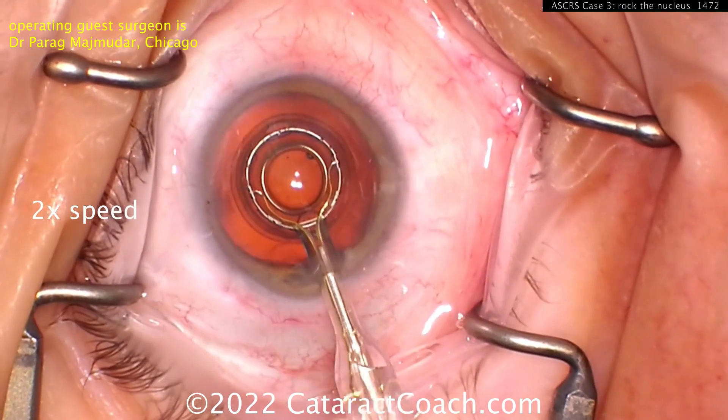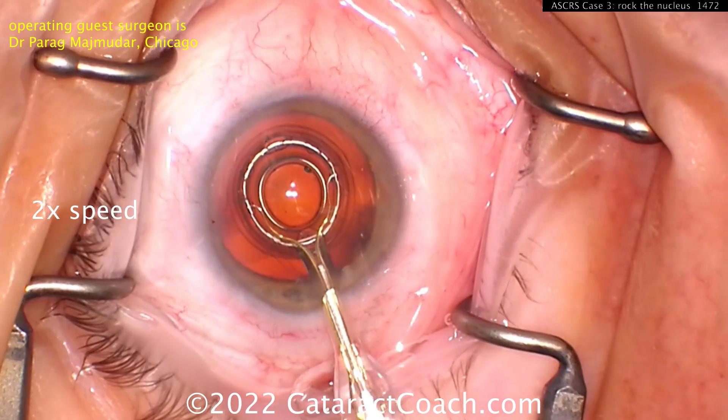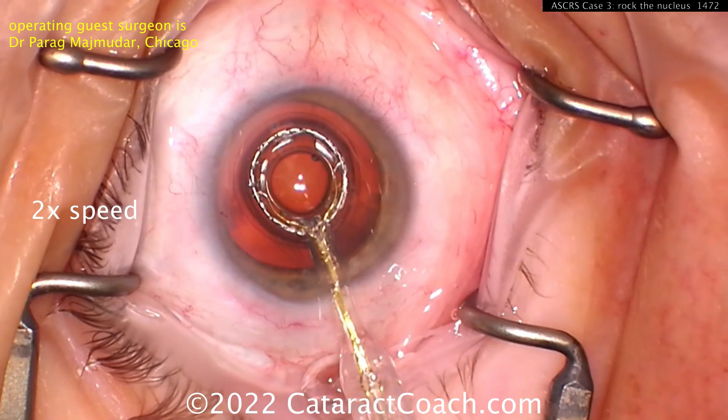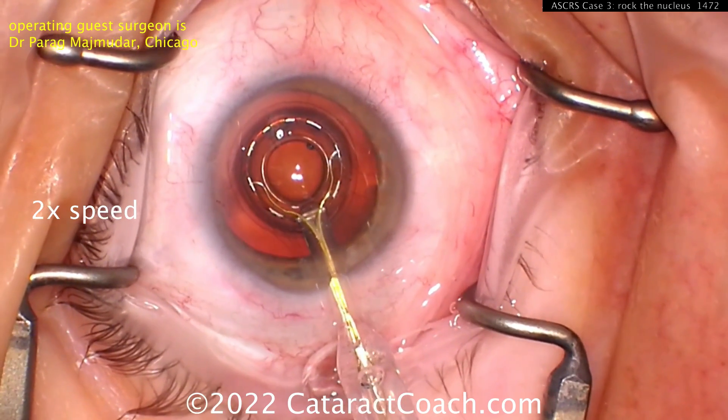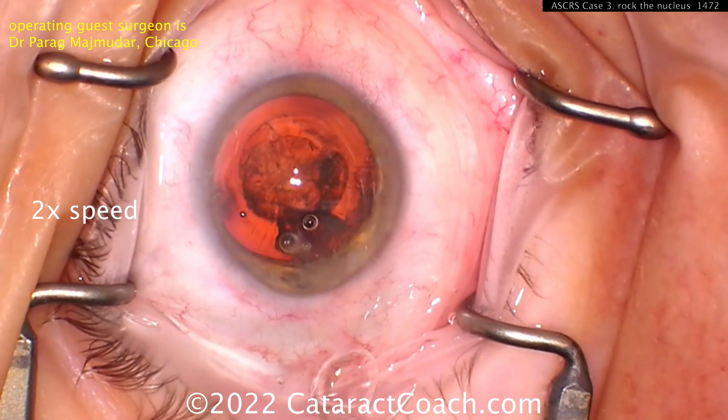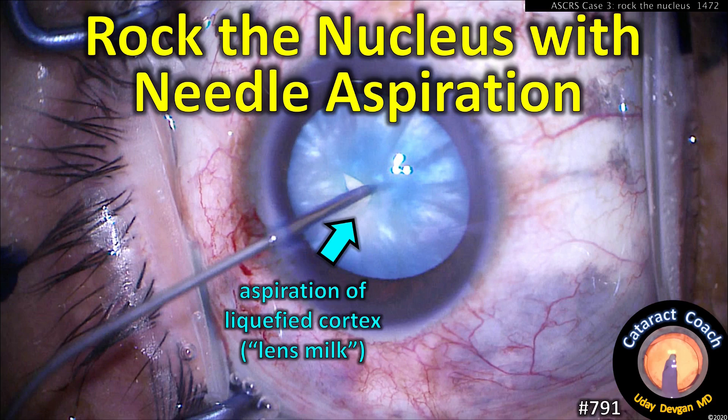The Zepto device may be among the very best options for an intumescent white cataract. In this case, you put this device on and create suction on the anterior lens capsule. A very brief millisecond or two of energy is applied to create a perfectly round capsulotomy.